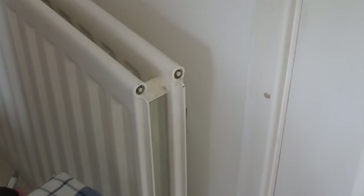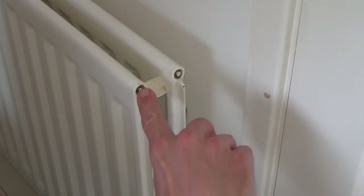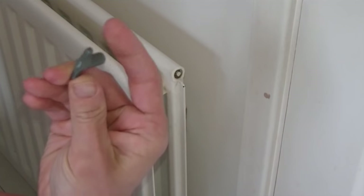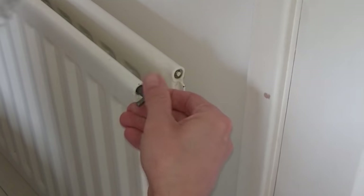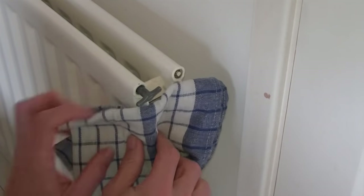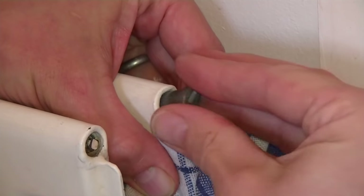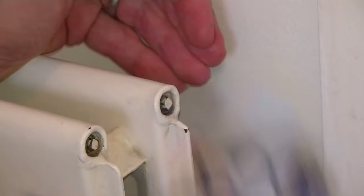This is the first radiator that I'm going to bleed. It's a more traditional radiator with the little square screw in the bleed valve, which needs your typical traditional bleed key. I'm going to insert the bleed key into the radiator and hold a towel just below the bleed key to catch any water that comes out. Water's coming straight out of there, so we know this radiator is nicely topped up.